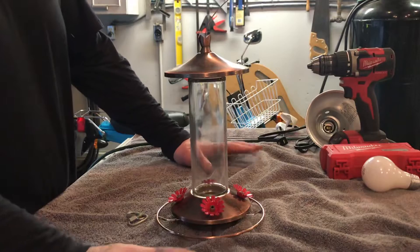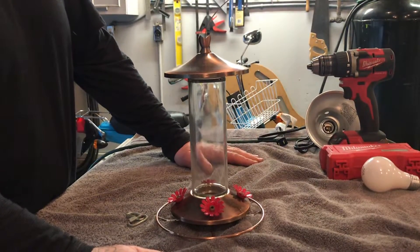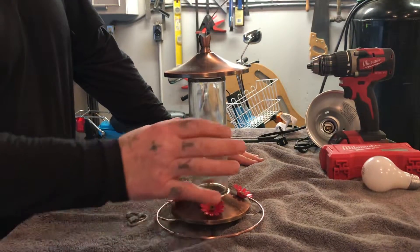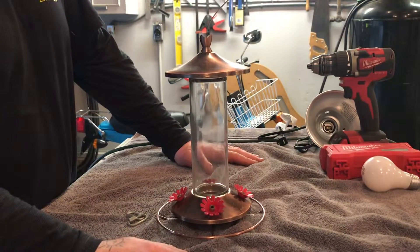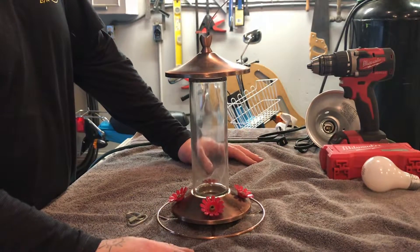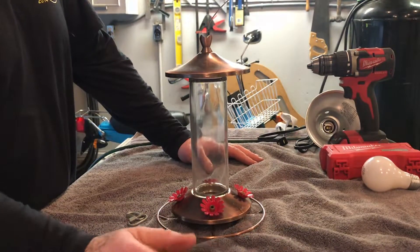I just want to do a quick video on hummingbirds. We have a hummingbird feeder out and we keep it out year-round, because we have hummingbirds that don't migrate. Some of them migrate, some don't.